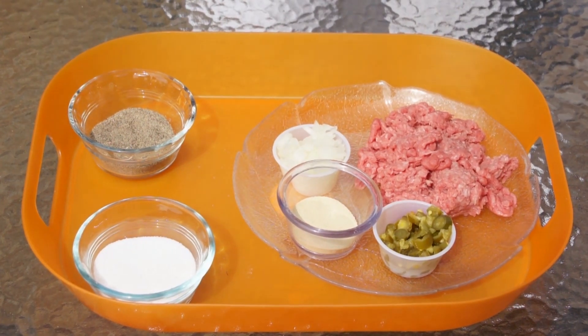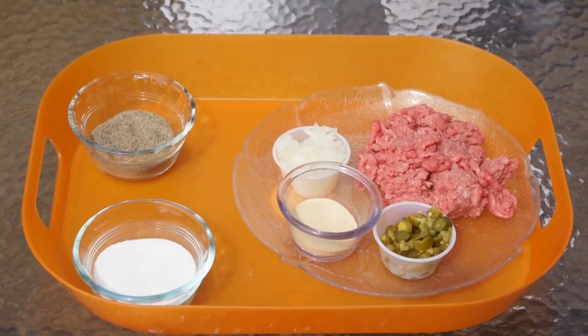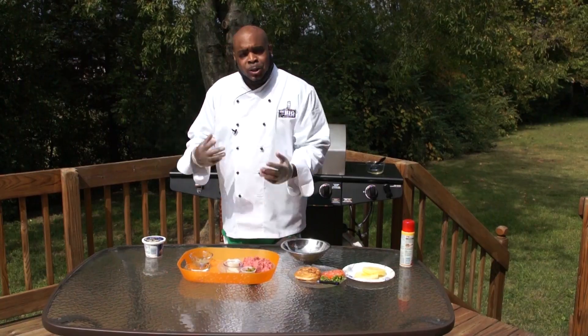Our ingredients are simple: jalapeno, minced garlic, some chopped onions, salt and pepper. That's it. And to top off our beautiful burger, we're going to grill some pineapples — and don't forget the lettuce and tomato.